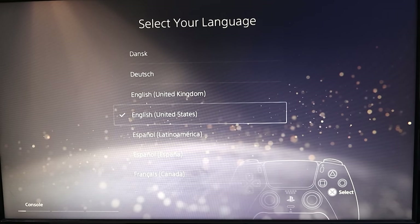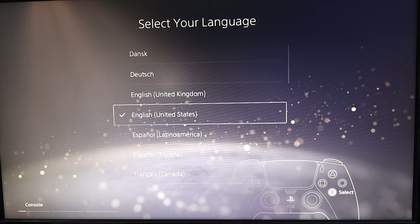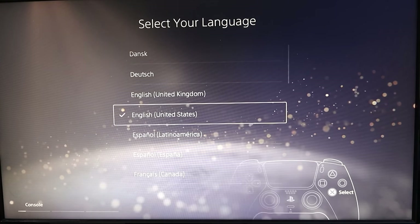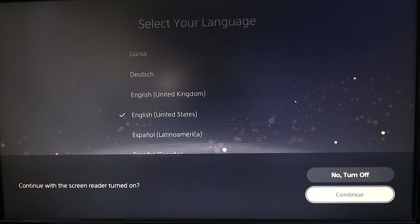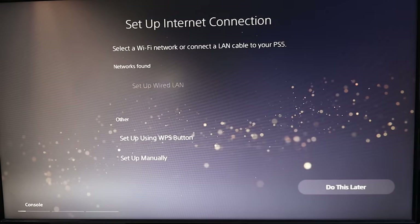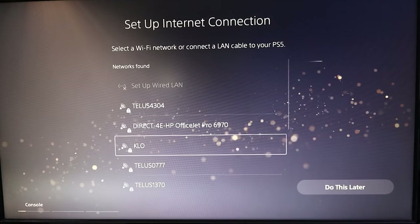On our controller it wants us to push the PlayStation button right here, so we'll go ahead and hold that down. It's gonna jump right into selecting our language. We can use our controller to select our language — I'll select English United States and hit the X button. It'll ask about continuing with the screen reader turned on; you can turn that on or off. I'm gonna turn it off because it will read out loud.